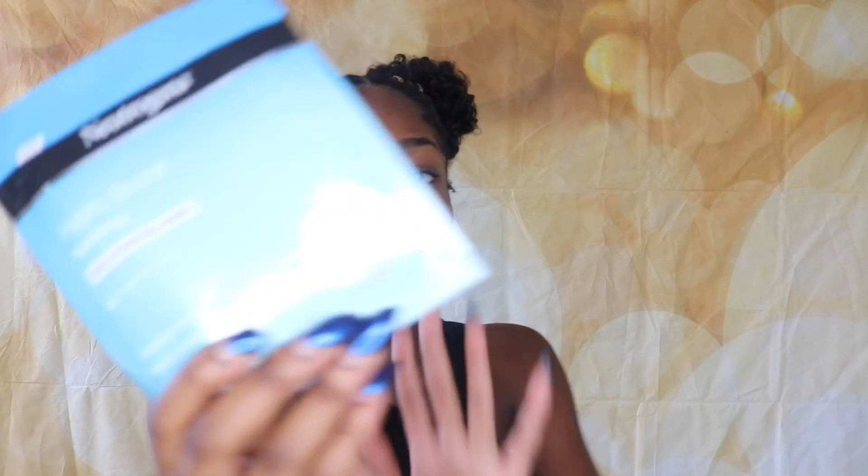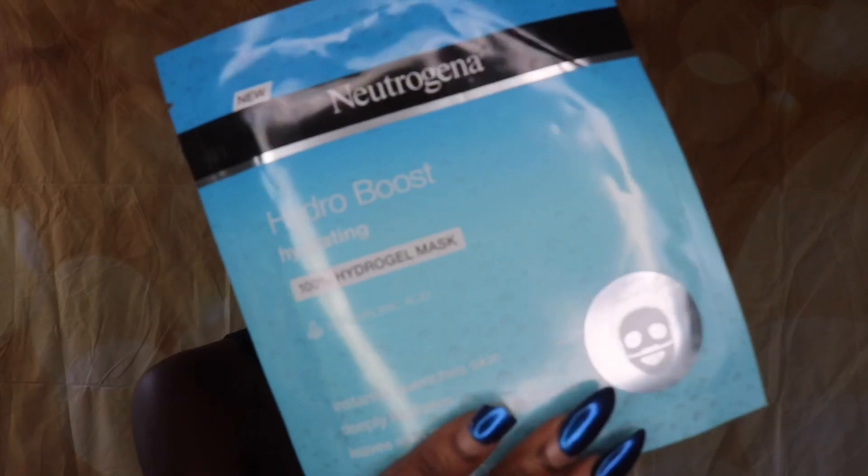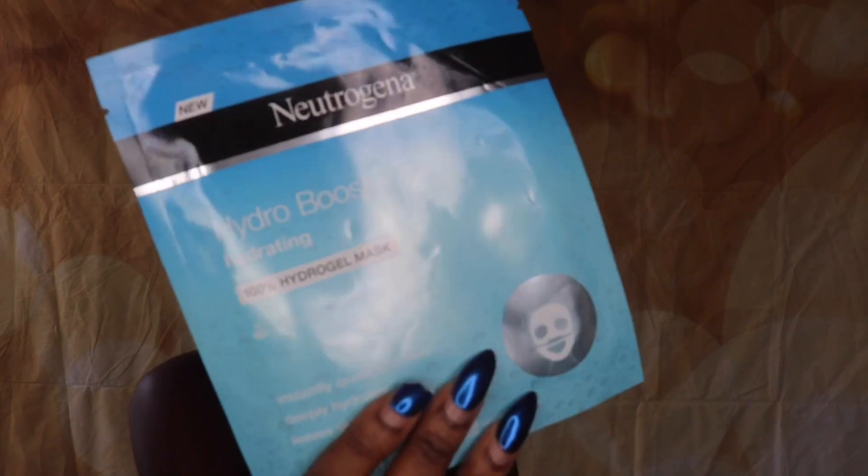What's up guys, it's your girl Chek here and I'm back with another video. Today's video is a 'does it really work though' for the Neutrogena Hydro Boost mask. I think this is like a jelly mask or a sheet mask from what it feels like on the inside, but I haven't done these 'does it really work' videos in a minute on a face skincare product, so I'm kind of excited to do this one.